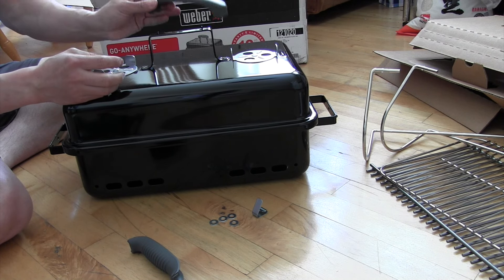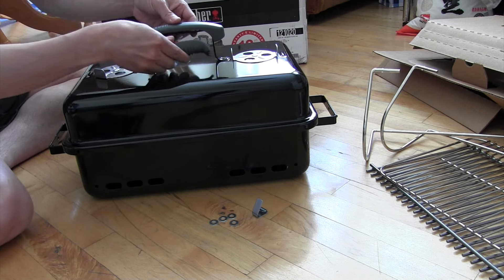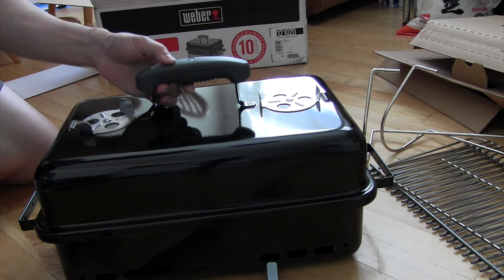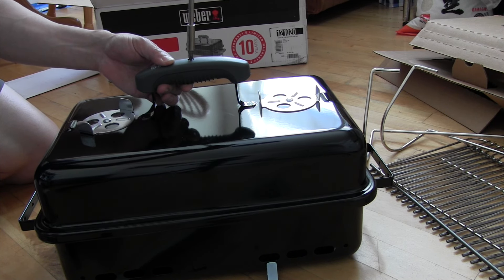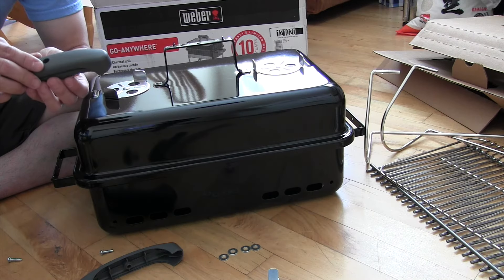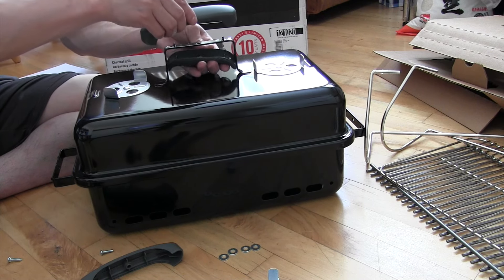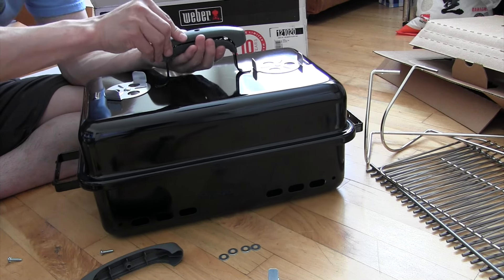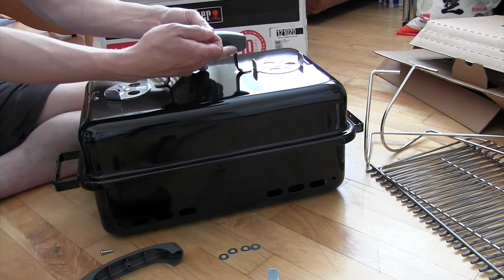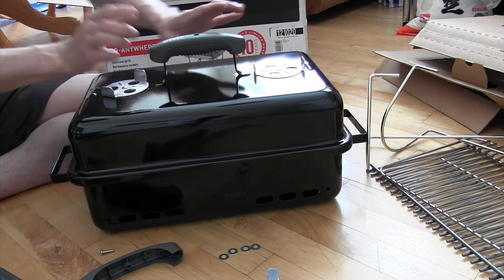Grab your Phillips screwdriver and let's begin. Let's put these handles on — stick one on top and the accompanying part to the bottom. Take your screw and put it in and turn it. As you screw it in, make sure it's nice and tight and sandwiched around. The screw pulls it in, so try to make sure it's all together before you screw it in. It is plastic so don't over-tighten, but it shouldn't be separating.